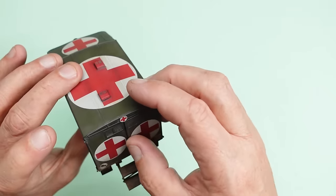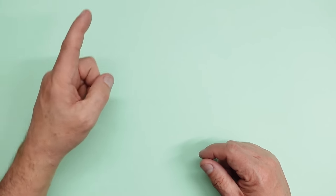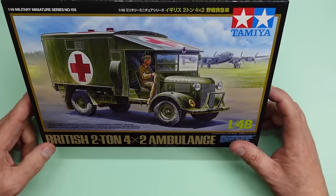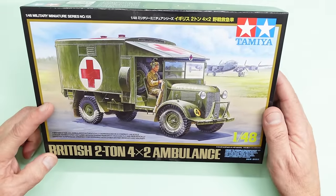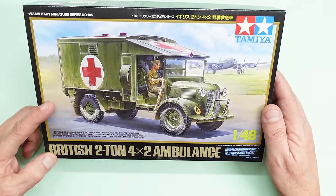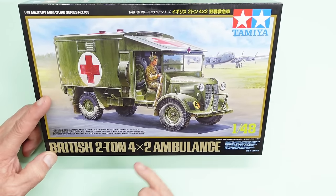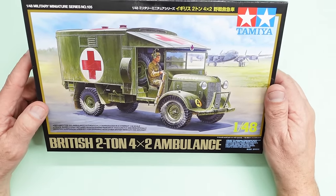That's the Airfix 1/35th scale ambulance. Now, if you wanted a 1/48th one of these to go on your diorama with your Lancaster or whatever, then you were stuck with Accurate Miniatures. Now Tamiya have come to the rescue — they haven't called it a K2 ambulance, obviously for licensing reasons, but they've called it a British Two-Ton 4x2 Ambulance. So we all know what that is. I've got a dust of my fingers from the pigments on that model.